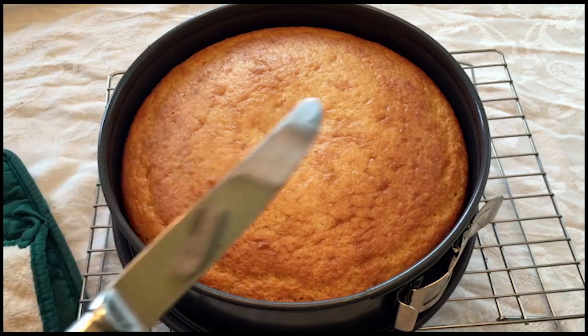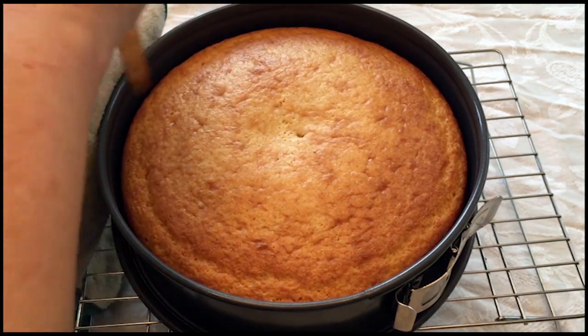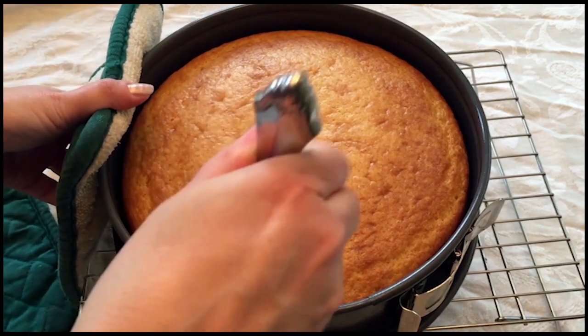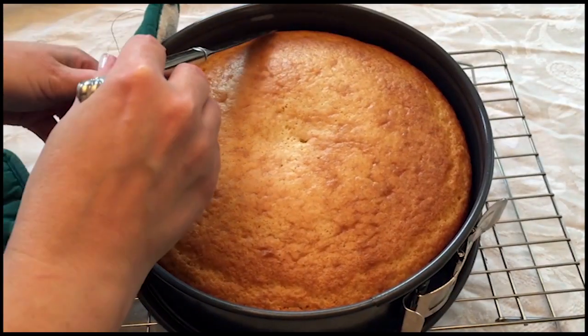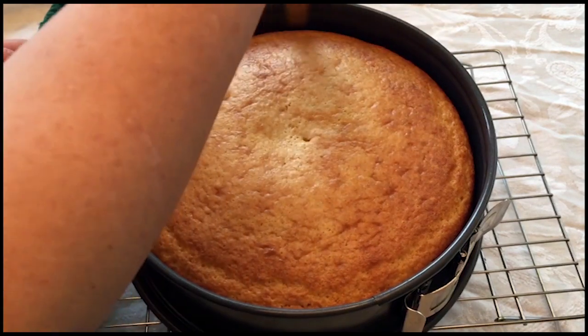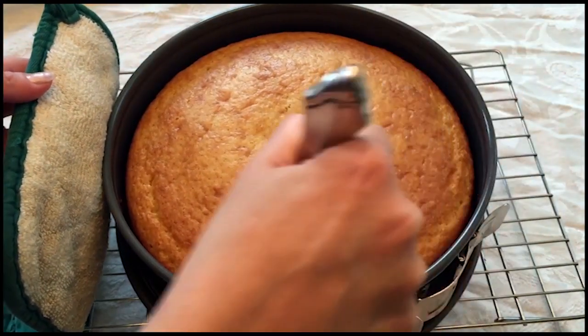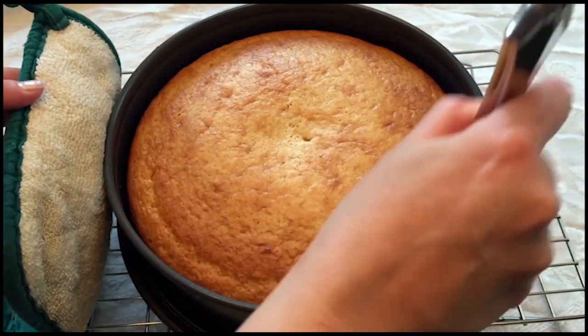It's been 10 minutes. I'm going to take a dull knife and just gently run it through the sides, just to make sure it's not stuck. While it's cooling it does naturally retract — you can see it kind of bounces away from the side anyway as it cools down. But you want a nice pretty side when you serve it.